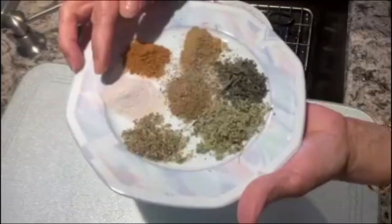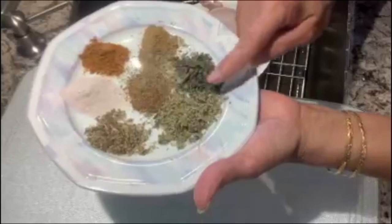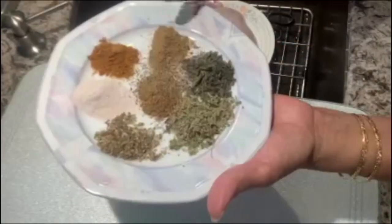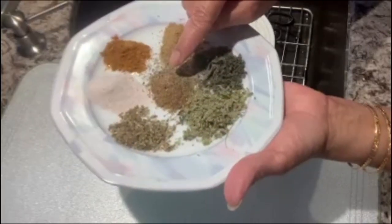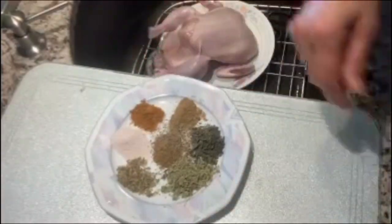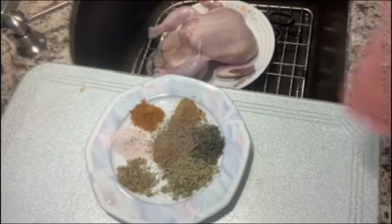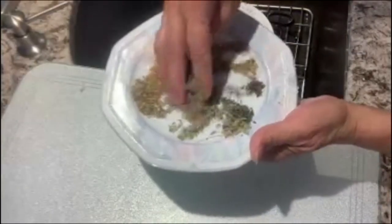I have taken Himalayan salt, some oregano, some rosemary, dried parsley, coriander powder, all spice powder, and smoky chili powder. I'm going to put the black pepper on top as well — fresh ground pepper is perfect for the seasoning.